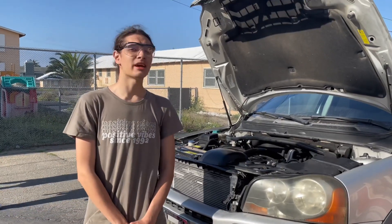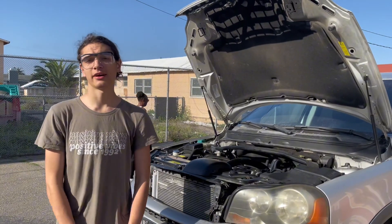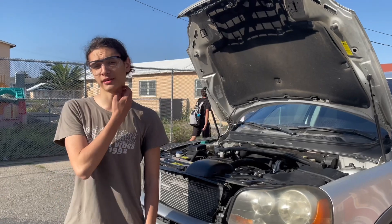Hello, today we're going to be demonstrating how to change the oil of a Volvo X390 2005.